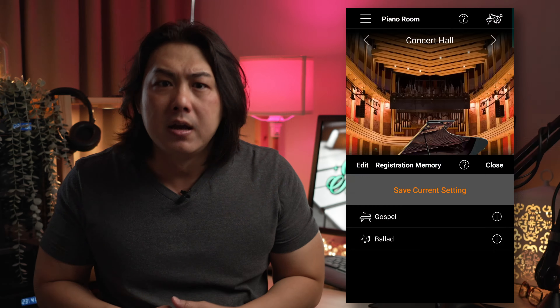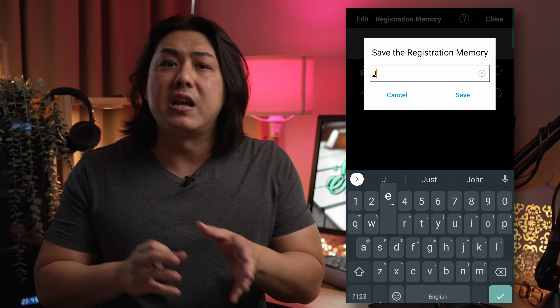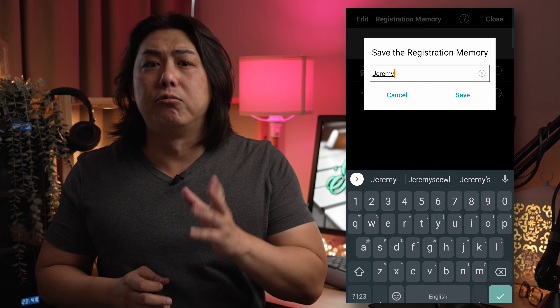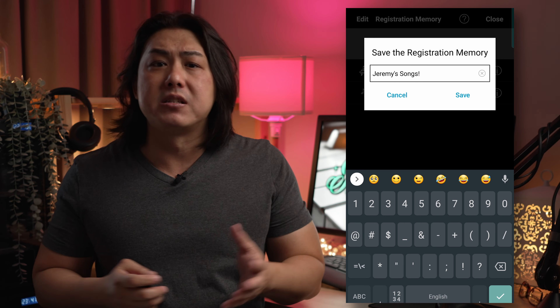For a digital piano that has the ability to layer and split multiple sounds, apply various effects and play along with rhythms, you would think there would be more user registration memory slots on this keyboard. Unfortunately, there is no way you can save multiple sound setups on the piano itself. Once more, the Smart Pianist app extends the functionality of the P125 by allowing me to save an unlimited number of sound registration setups on my smartphone. One advantage of saving these registration options on my smartphone is I can easily load my favourite settings onto the P125 that my church has.